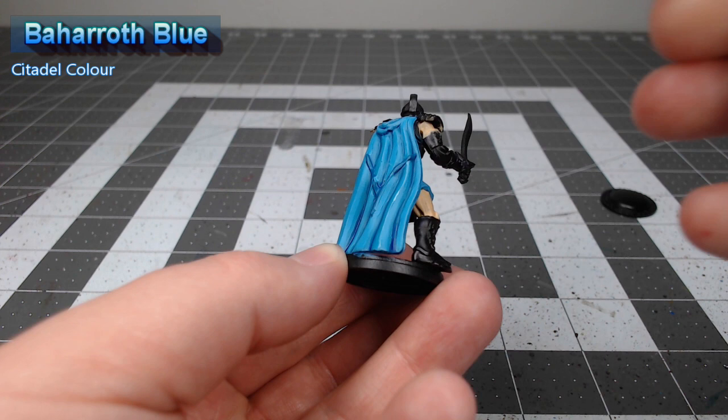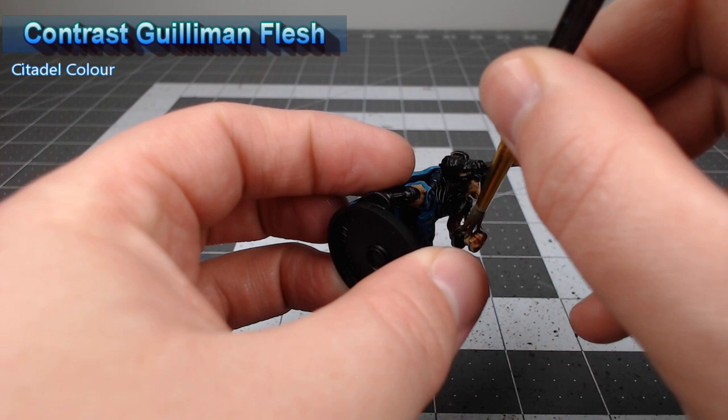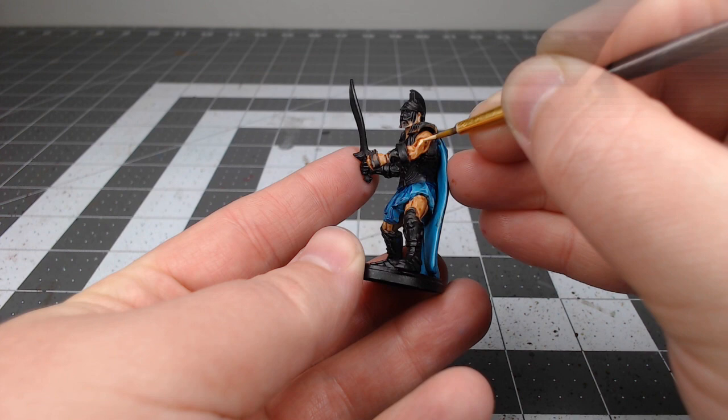Moving back to the skin, we're now going to take Contrast Guilliman Flesh and use this to shade all of the skin on the model. After that shade is dried, we're going to take Kislev Flesh and use this to highlight all of the raised ridges on the muscles so that they look well-defined and clean.